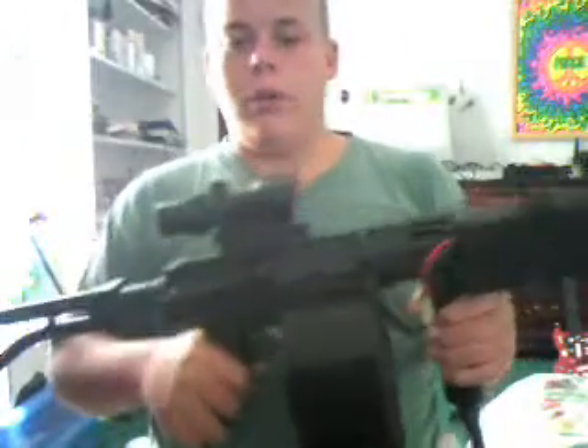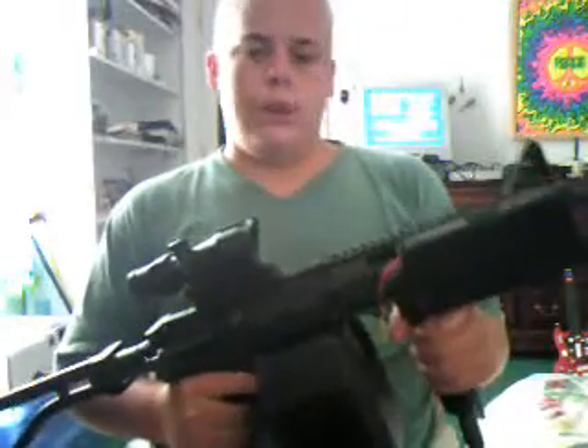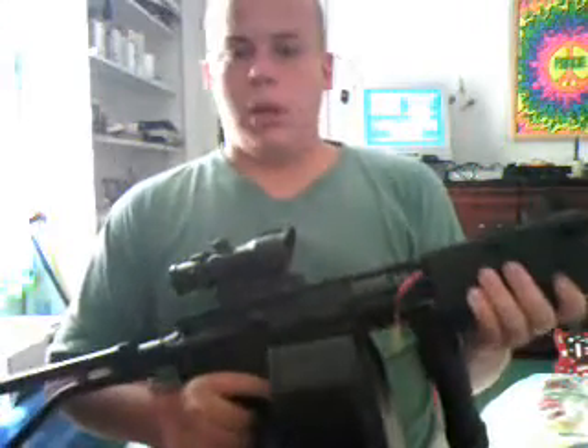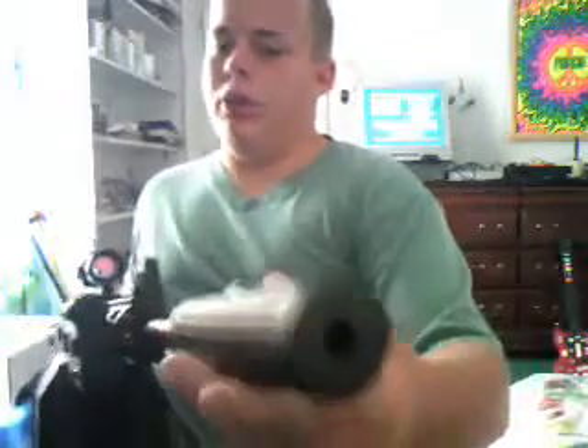As you already know if you've seen my review, it's an all metal gun. The drum magazine is ABS plastic, the foregrip is ABS plastic, and the battery box is ABS plastic — but all are really heavy duty and really sturdy. The ICS suppressor is metal though.